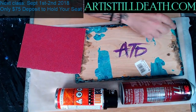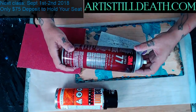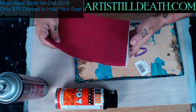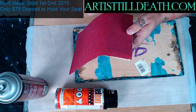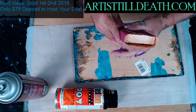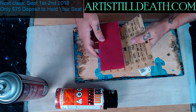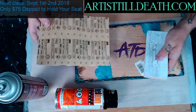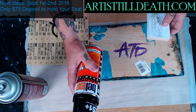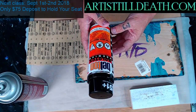The spray adhesive is to spray on the block so that when you put your sandpaper on it, it doesn't move around on you. And then the black is to paint the back. Thank you to Miss Laura Taylor — she got me this Molotov paint.